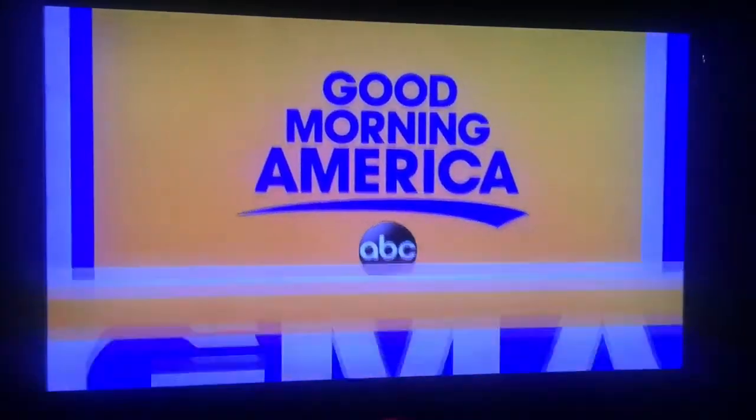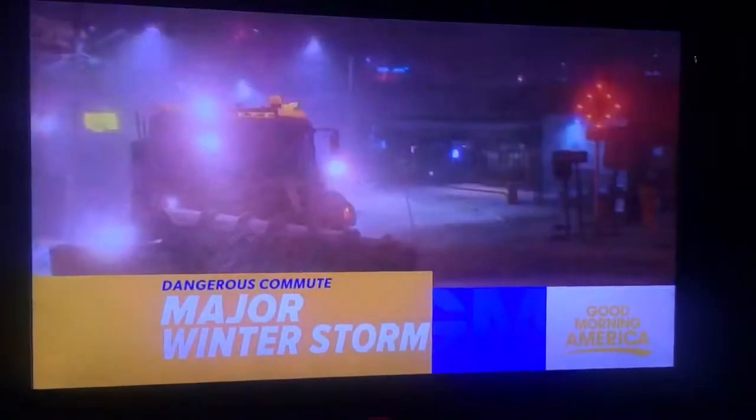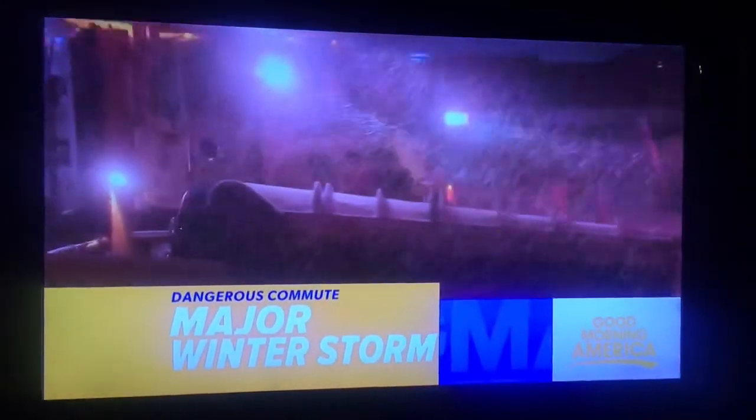Good morning America: a major storm hitting the northeast — 11 states under advisories as schools close and millions get ready for a dangerous commute this morning.